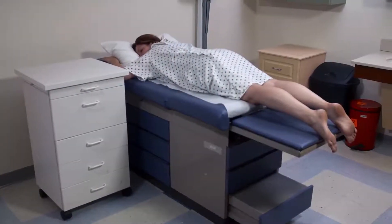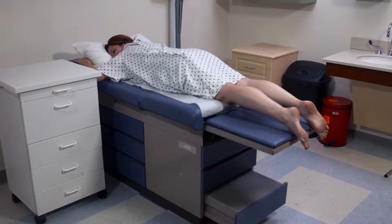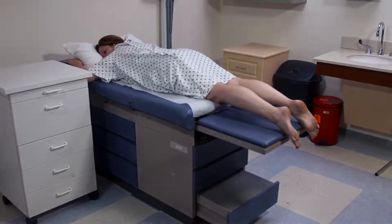In this procedure, you will learn how to position and drape the patient for examination of the back and for certain surgical procedures.